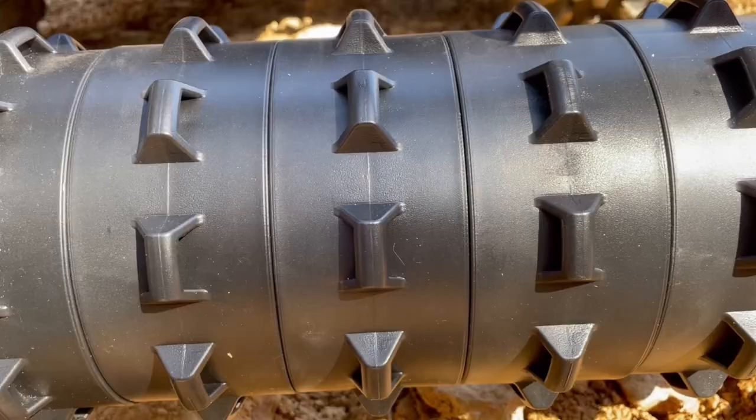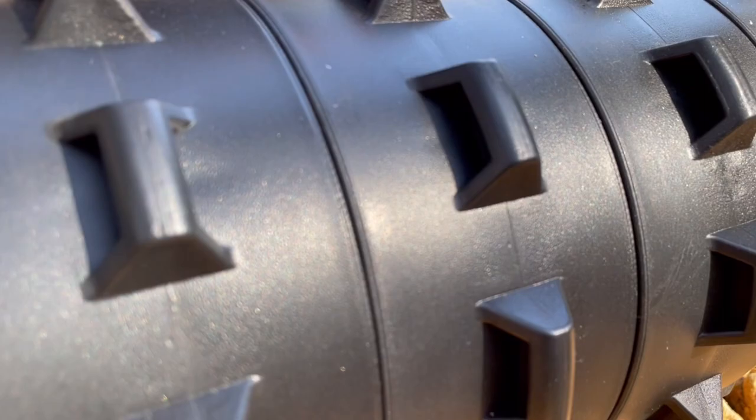I really do like the design of this cultipacker. You have those nice cleats in there which are really going to help you break up those clumps and clods and also create a nice irrigation channel so you can retain moisture and retain some water for your seeds.